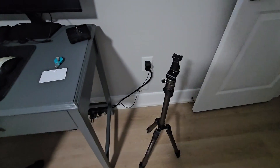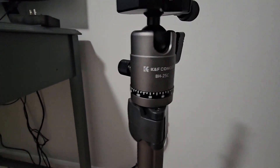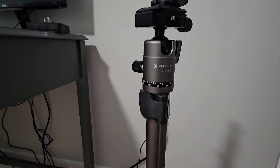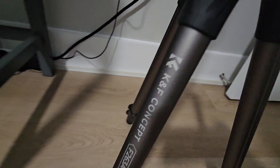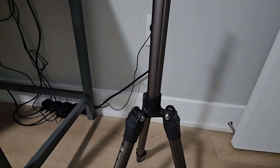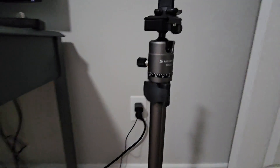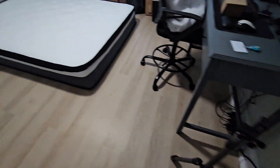I wanted to let you know that I did that whole time-lapse while the phone was sitting on this tripod here. I'll put the link in the description — I did a video on the KNF Concepts BH25C tripod. It's pretty amazing, I'm already using it. Check it out and the link in the description gives you the whole overview on that thing as well. Alright guys, peace.